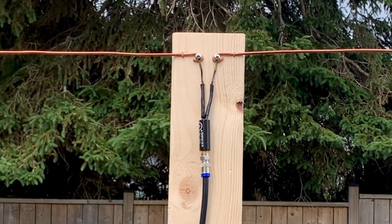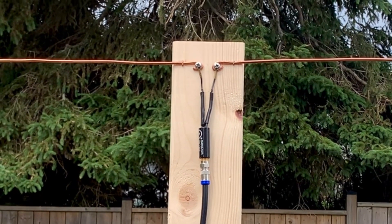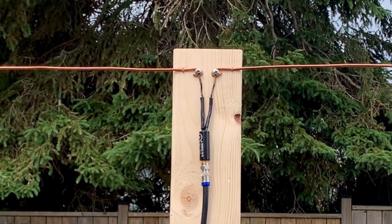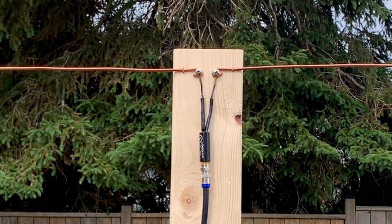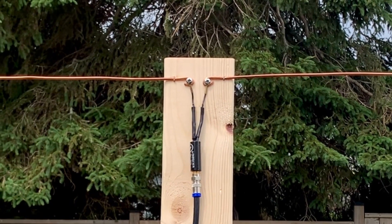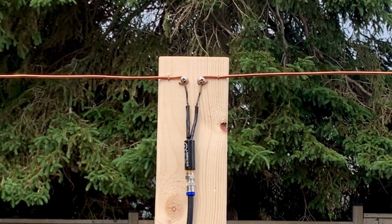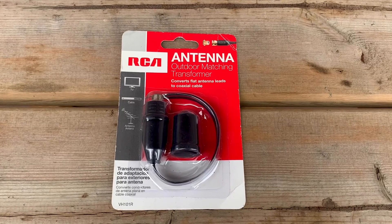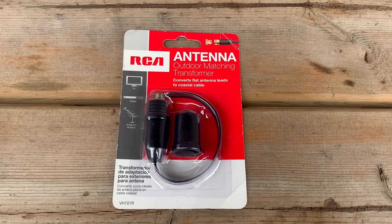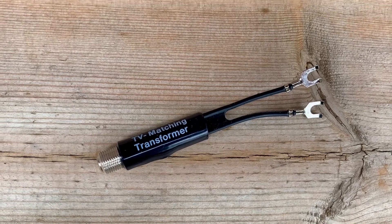Not only does the matching transformer convert your TV antenna element leads to coaxial cable, but it also reduces the amount of resistance to signal flowing between your elements and the coaxial cable, which reduces overall signal loss. The 75-ohm matching transformer can easily be found at most hardware stores or you can order one online.